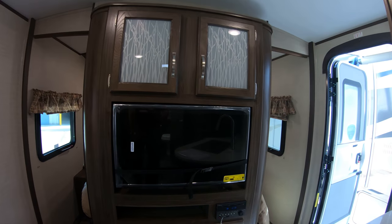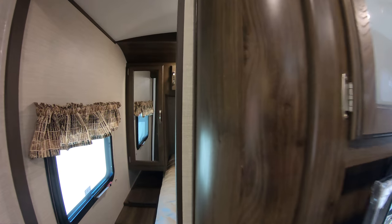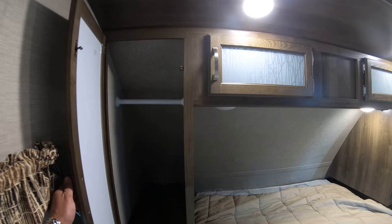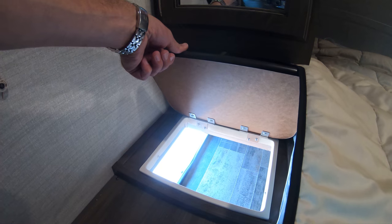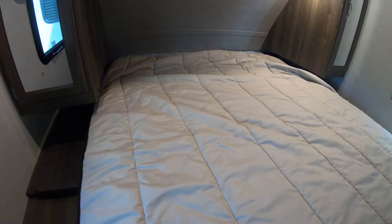You've got your flat screen TV and AM/FM/CD with DVD. Talking queen bed up front, his and hers hanging closets here. Don't forget the laundry chute — that goes down to the front storage compartment that goes all the way through. Throw dirty clothes down there, beverages, food you want to hide from the kids.